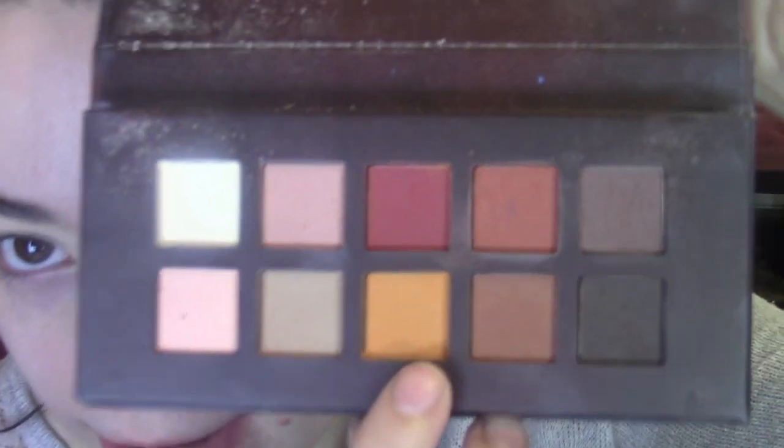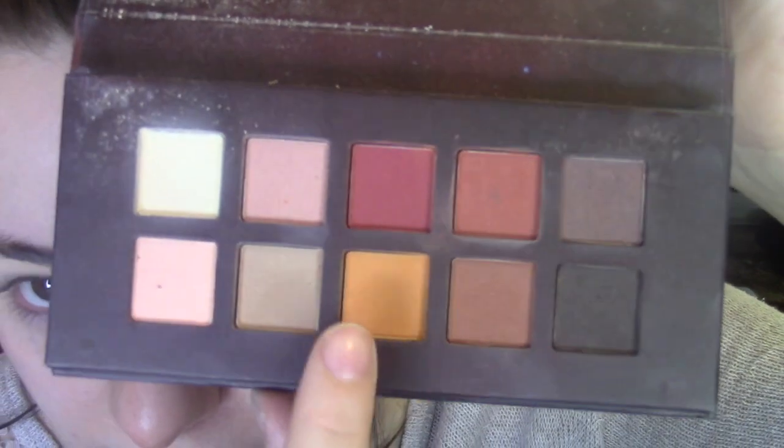So we're going to go again with the Fall In Love eyeshadow palette. Out of the shade, it looks quite yellow in the pan, but it's actually more of an orangey sort of color when it goes into the eye.